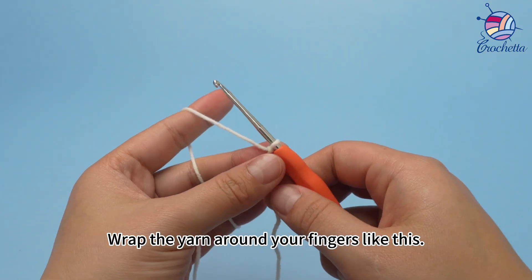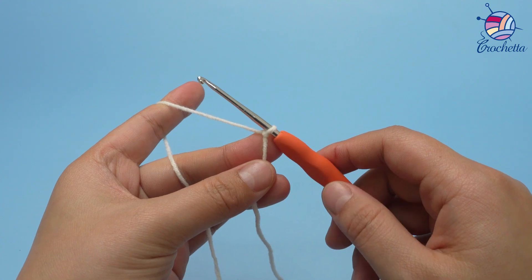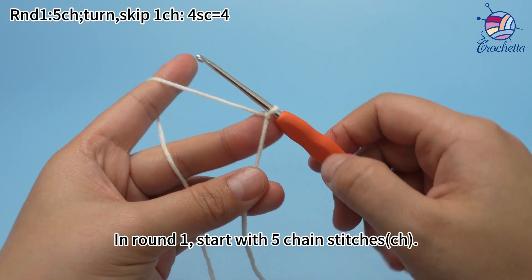Wrap the yarn around your fingers like this. In round 1, start with 5 chain stitches.